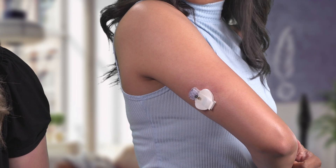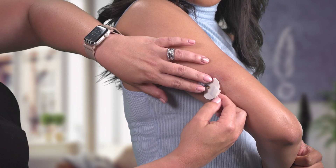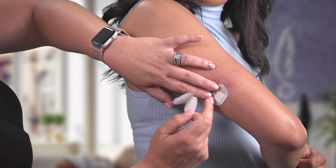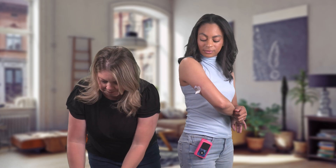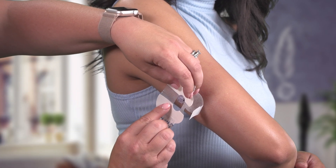Next she'll remove the first adhesive to make sure the sensor stays secure. Holding the sensor in place she'll remove the white paper backing. And now it's time for oval tape. She is going to help me with the first piece of tape.